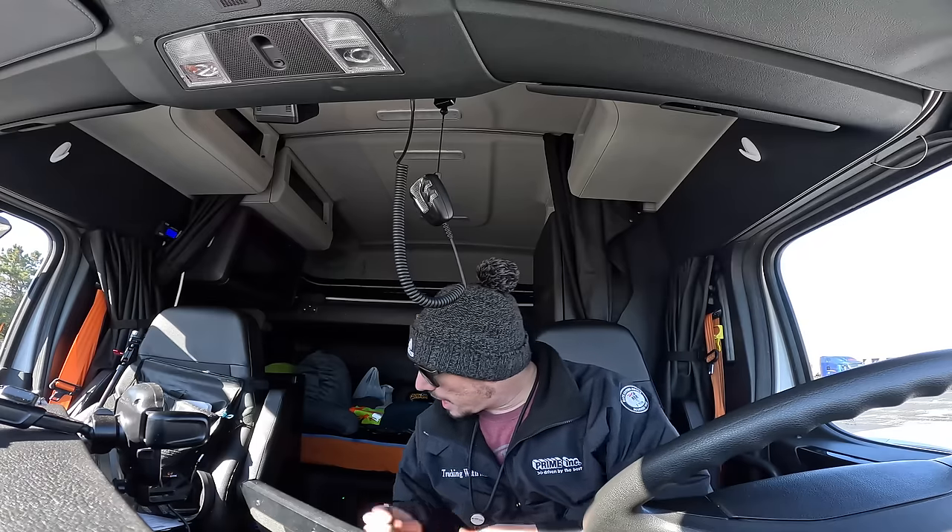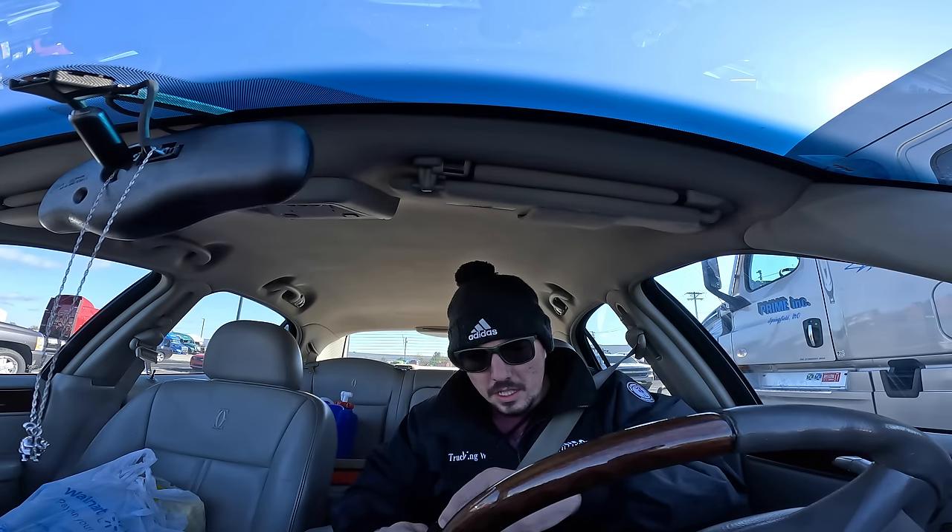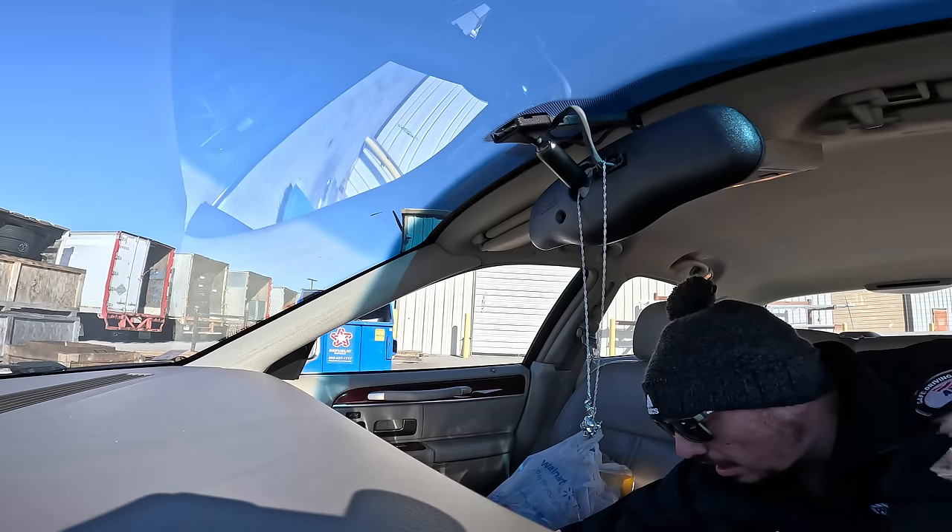I'm gonna bounce out of here and head home real quick. My daughter — I got her some Halloween candy. I tried to leave but my Lincoln wasn't even started up. I gotta throw some trash away and then head home. My wife got our daughter her costume and she looks super cute in it, but she told my wife she didn't want to go trick-or-treating this year because daddy's gonna be on the road — I kind of feel bad about that.